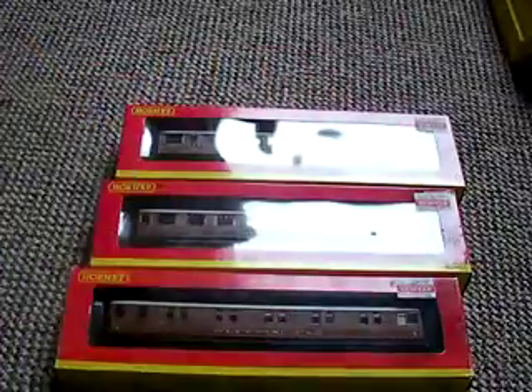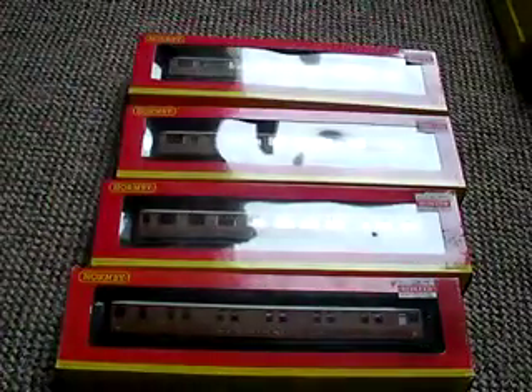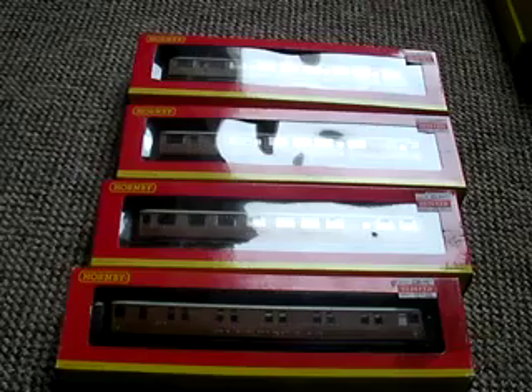And then you get Hornby. What's cool on the box is that you get that line — like a line going down the side. So, this has been The Train Guy 1997. Please rate, comment, subscribe, and look out for my other videos. Thank you.